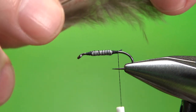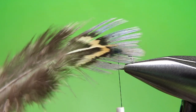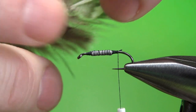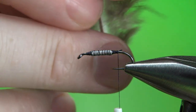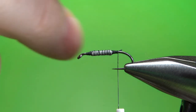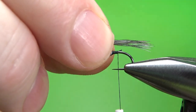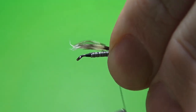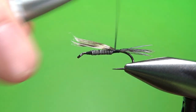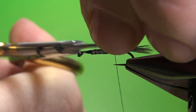Now for the tail — this is the coolest thing about this nymph. You've got this one feather and you're using it for three parts of the fly. It's right under the church window feathers; it's got that bluish silver metallic on it. For the tail, we're going to use the tips for the legs. Just pull out about six or eight of these fibers right here, and try to pull them out with the tips still being even if you can. Maybe a hook gap length. A couple of turns to lock that in, and go ahead and bury it up to the weight.